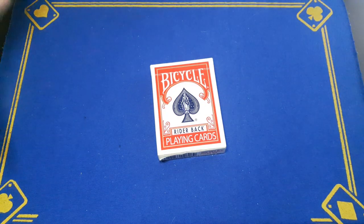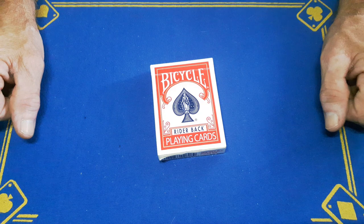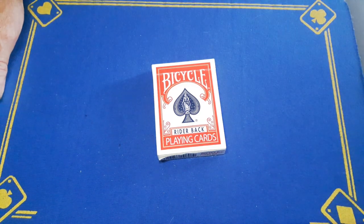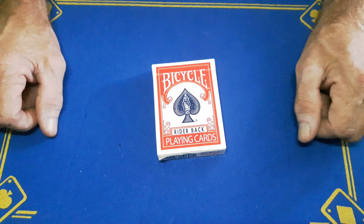Right then guys, Gaffed is back with a super simple gimmicked card trick. This card trick gets great reactions — I've done this quite a lot on various different people on site, so I'm going to show you a quick performance.